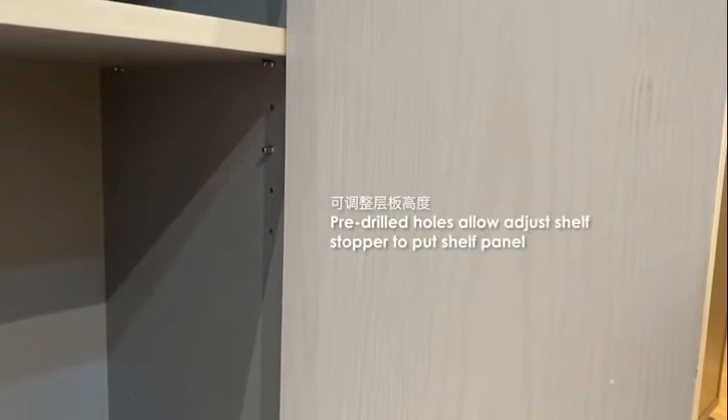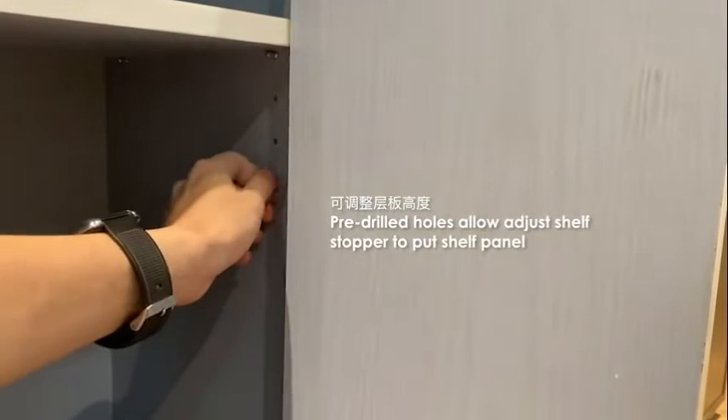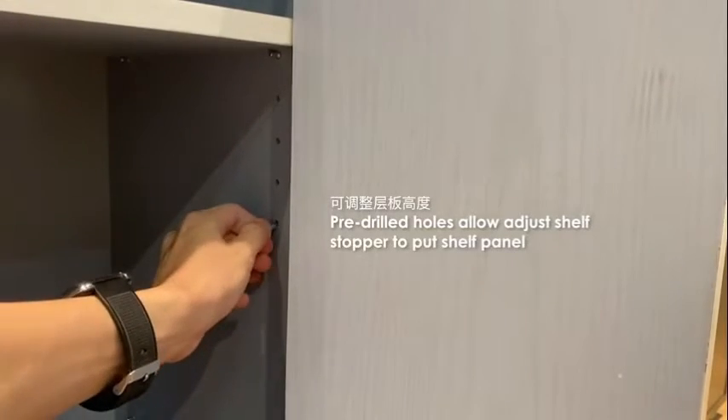There are 2 sets of holes inside which allow you to choose which position you prefer to insert the shelf panel, and then to place the shelf panel on top.